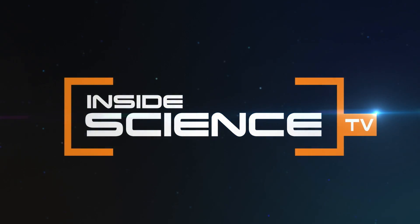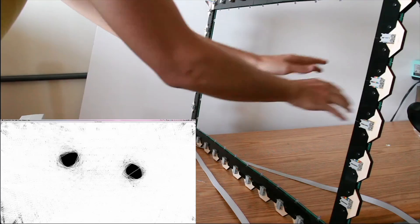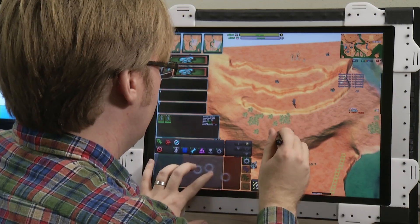Inside Science TV. You can touch it with your fingers, with a pen, or even with air. This system could change the way you work and play.